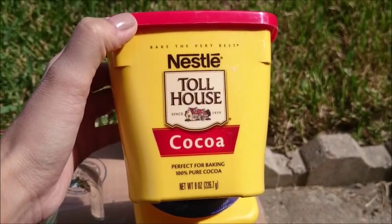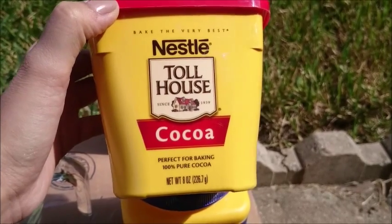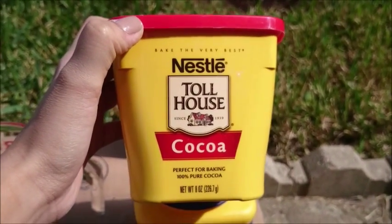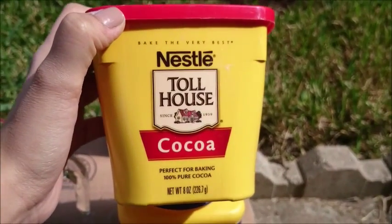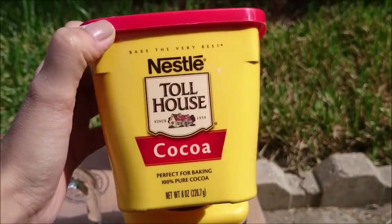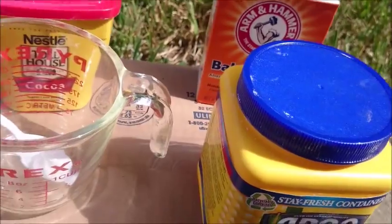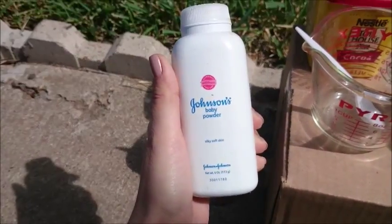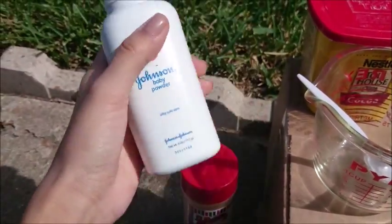Cocoa powder is going to be the third main ingredient. It's going to give you the cocoa smell as well as tint the dry shampoo. If you have blonde or very light hair, you're going to use baby powder instead.